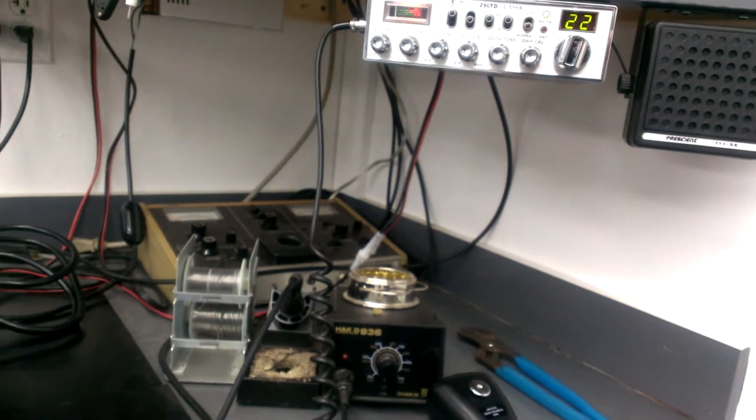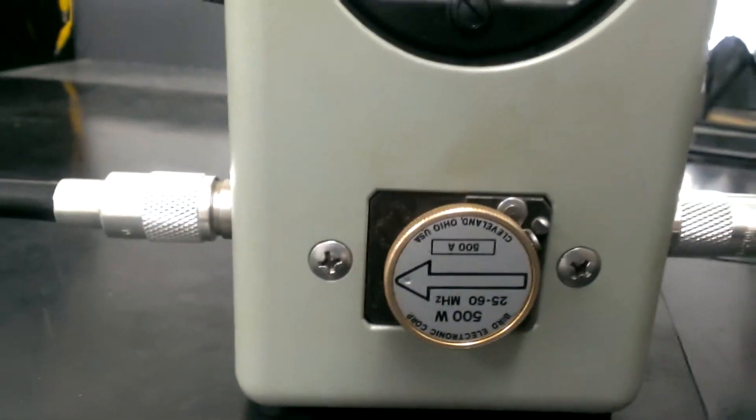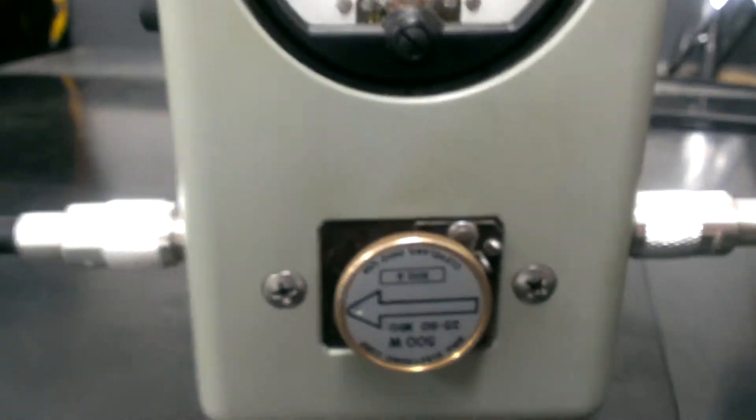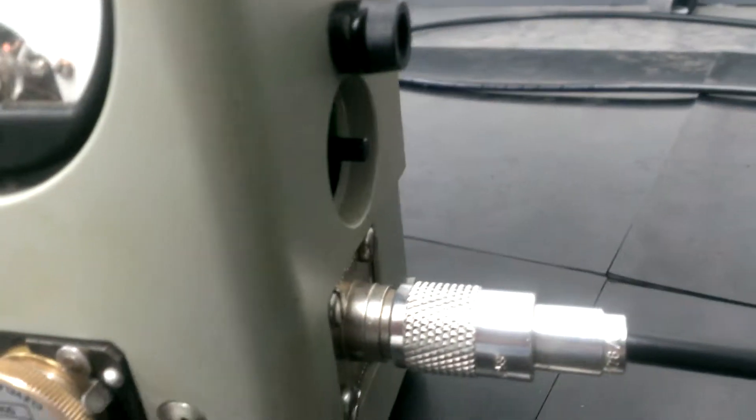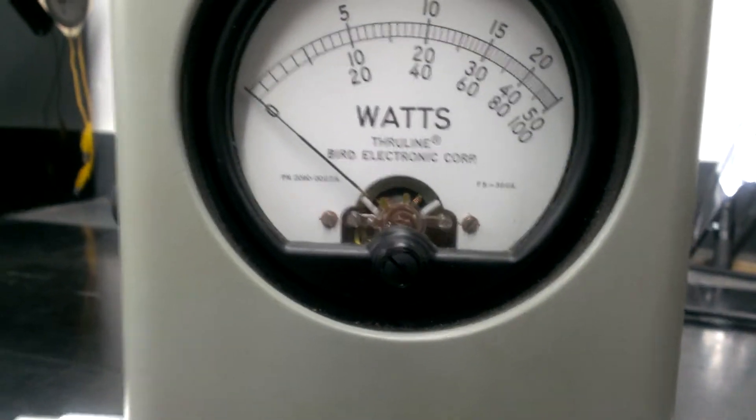Using the same radio to drive it — the one we've been using down here the whole time — the Cobra 29 LTD Classic. Over here, Bird 43 with a PEAT kit in it, same meter we've been using all day. 500 watt slug, middle scale.